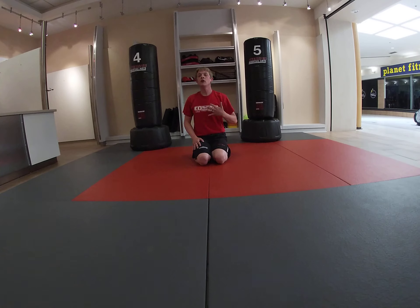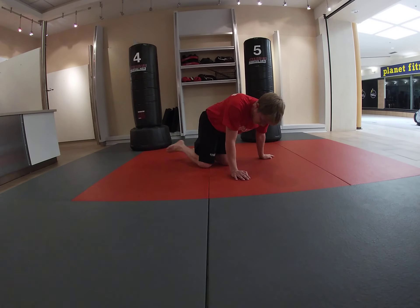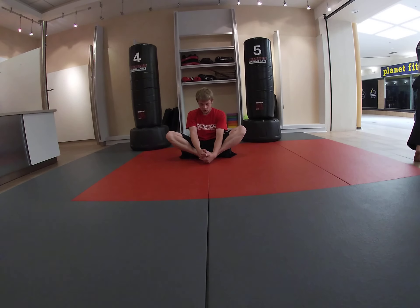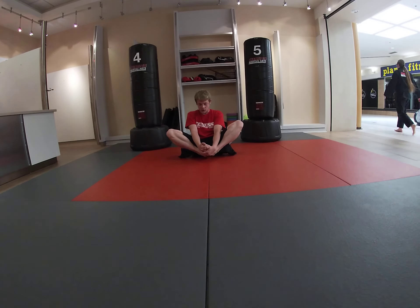Moving forward, we're going to do some stretching. We can start on the ground with a butterfly. Putting our feet together, we're going to scoot our heels as close to our bottom as we can and push our knees to the ground — or as close to the ground as we can — to stretch out our legs. From here we stretch and pull up on our toes: five, four, three, two, one.